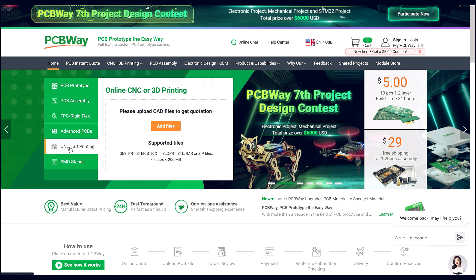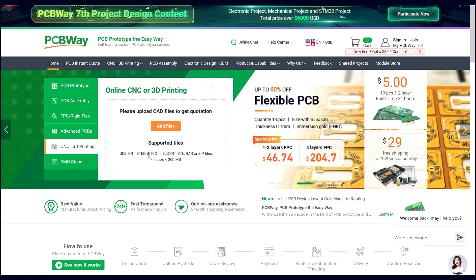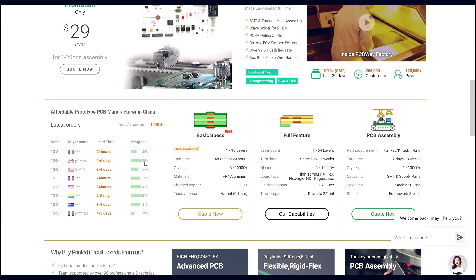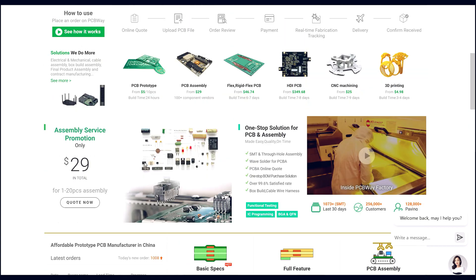There's awesome 3D printing you can get done here. I've got a project I'm dying to do — I know what you're saying: Kevin, you've got a ton of 3D printers, why do you need someone to do it? It is a large, large file, much larger than the resin printers that I have. And I am really excited to see what PCBWay has to offer when it comes to large-scale 3D printing.